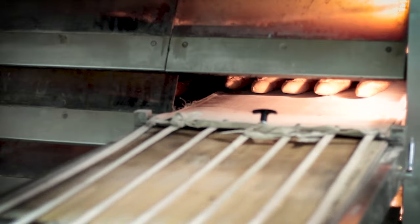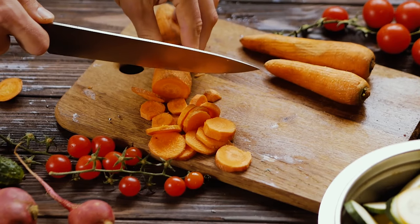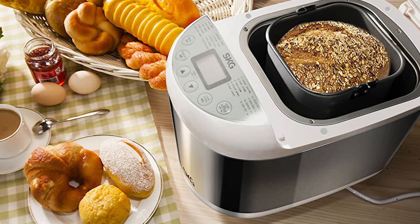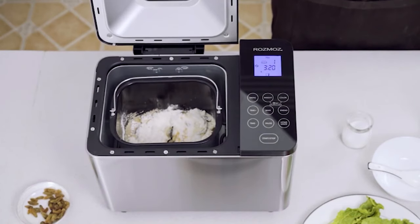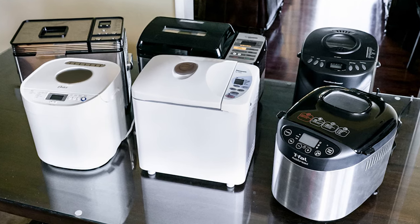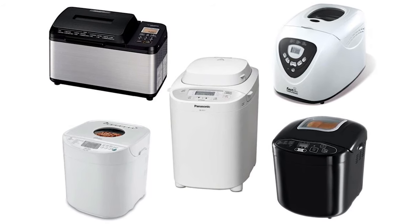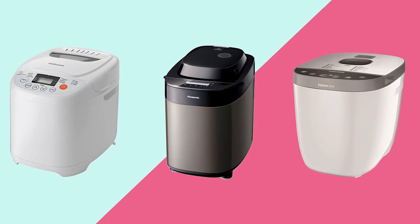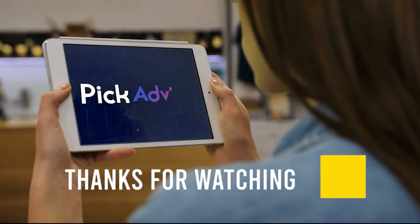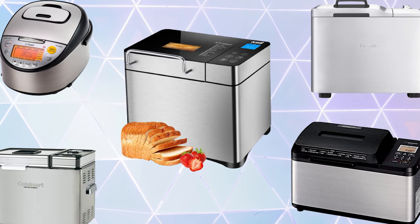After decades of slouching sales, the bread machine is making a comeback due to rising health awareness and increased demand for low-sodium, salt-free, and gluten-free foods. Today's models are a lot more compact, better at baking bread, and can handle other tasks like making jam and meatloafs. All the products mentioned above are a perfect blend of versatility and innovation. Choose wisely which product suits you best. Let us know in the comments which model works for you and why. If you find this video helpful, give it a thumbs up and subscribe for upcoming videos. See you in the next one!